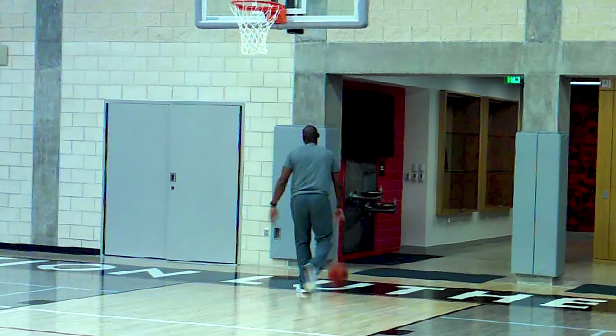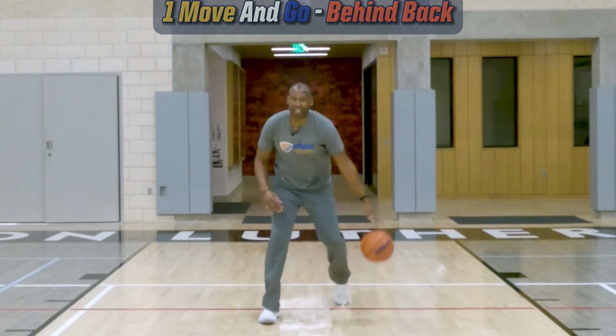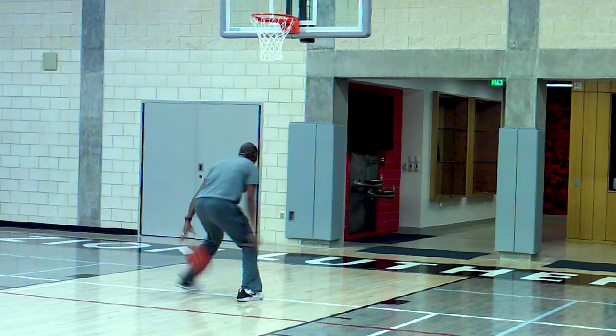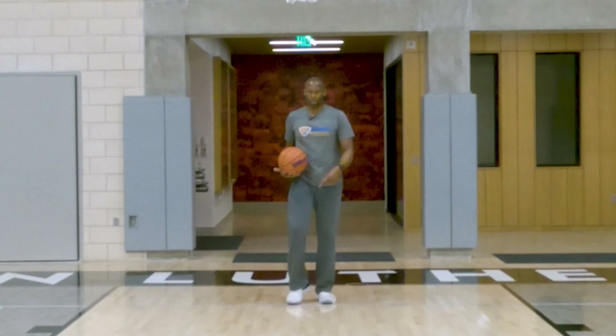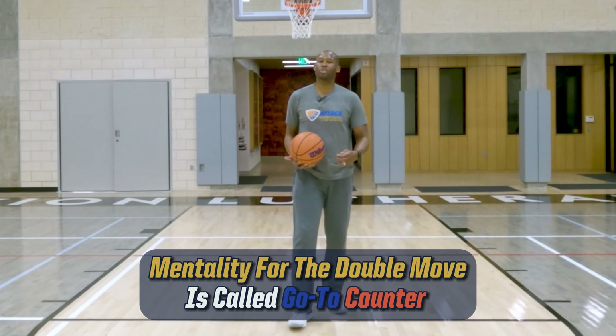Wide base. Now behind the back — trust the handle. I'm sliding the ball behind my back, sitting down low with a wide base. Those are your go-to moves: change of direction, one and go. Go-to counters are double moves.